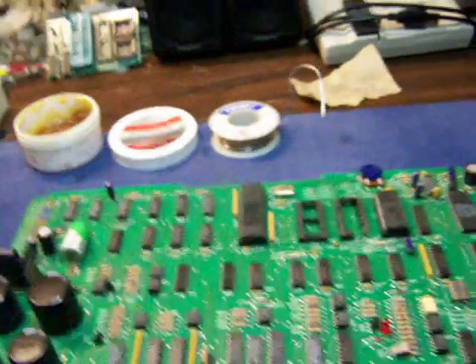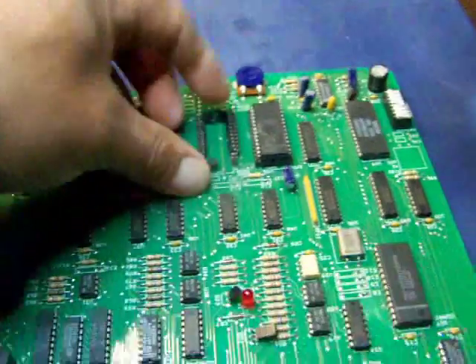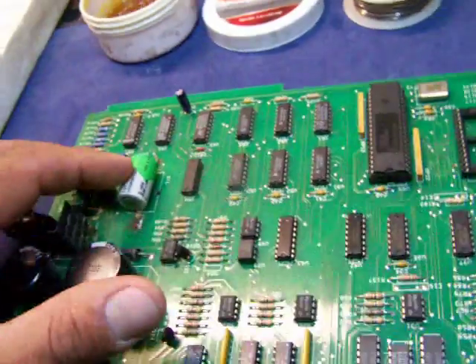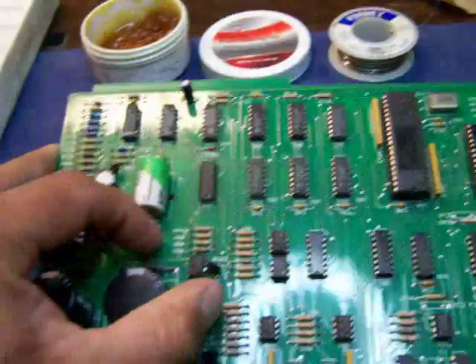I'm going to show you how to change out a battery on an MPU board. This is a Splus MPU board — it's an old one where the socket was no good. Here's a battery that's soldered to it. You can see there's a positive side up here, and this will be the negative side.